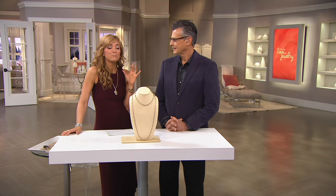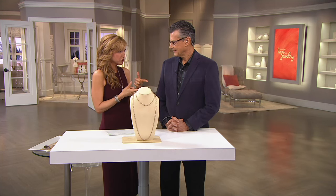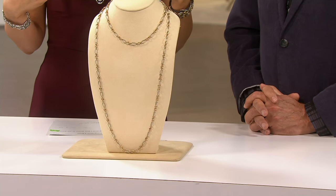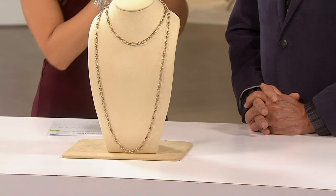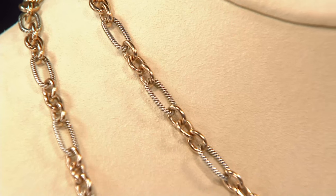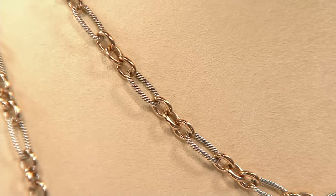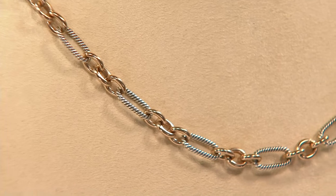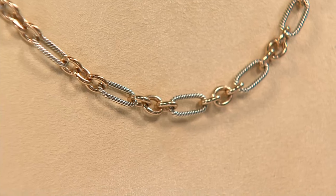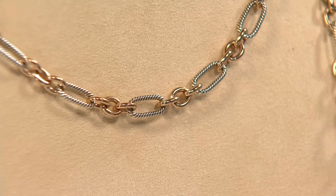It's brand new, but also kind of not — I know this was done in all silver before. This neck — I can't recall what the previous combination was. It was incredibly popular, one of those core versatile pieces. It is a link necklace, but of course we're talking about Carolyn Pollack, so it's not going to be ordinary. This time it's the combination of silver and brass — two-tone — so you can wear it with anything.